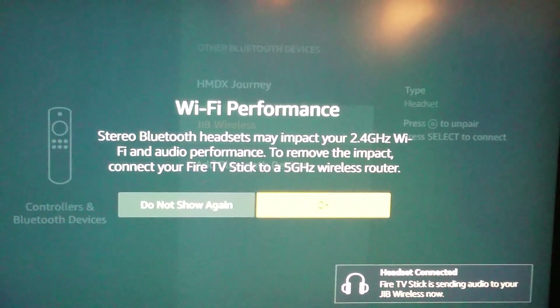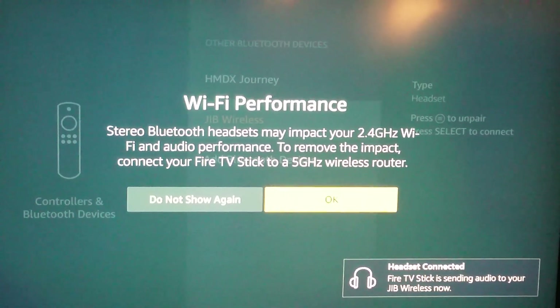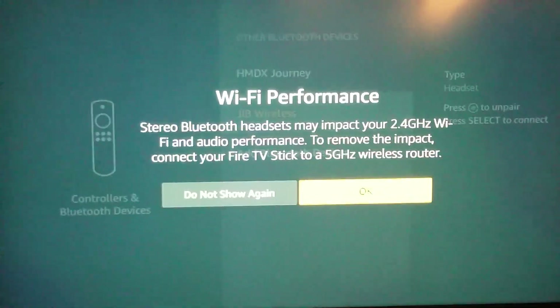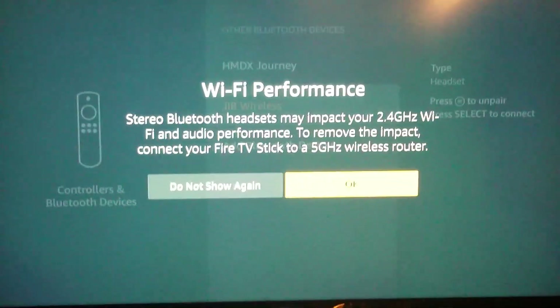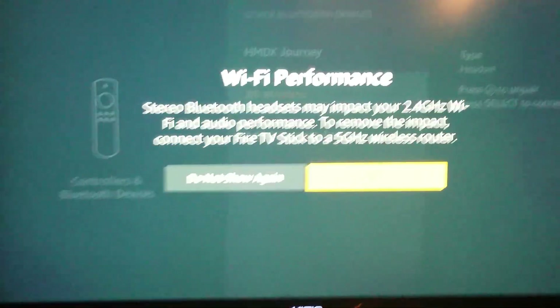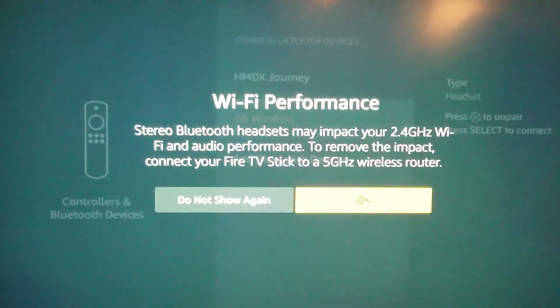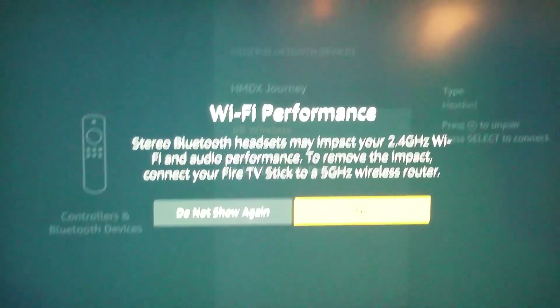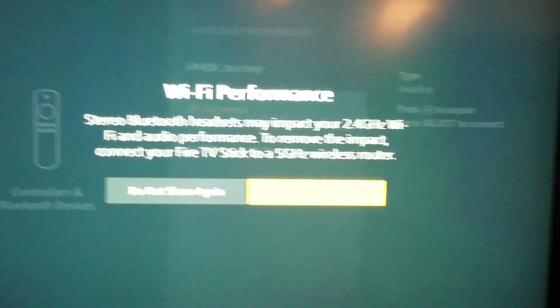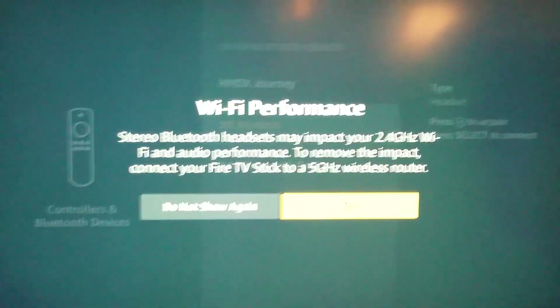Now the one negative thing — right now the headset is connected, but stereo Bluetooth headsets may impact the Wi-Fi, audio, and performance. That's one thing that Amazon really needs to work on when it comes to the Fire TV Stick's performance. When using a Bluetooth device like earbuds or headphones, it will slow the performance down, the Wi-Fi connection quality will lag a bit, and sometimes it will lower the performance and blur the picture quality of the video you're watching.